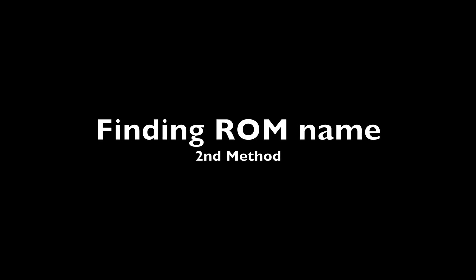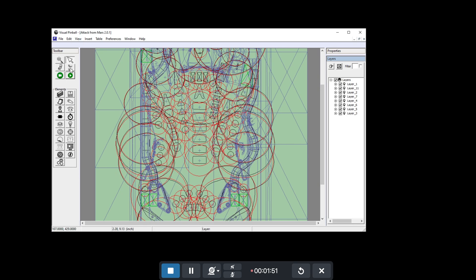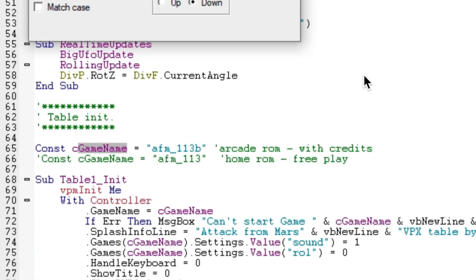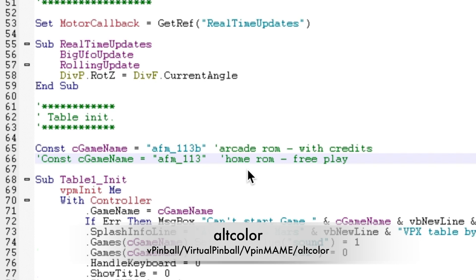The second method is by looking in the script of the game. You load the table and click on the script icon. Then you do a Control-F and look for "game name." Here in blue: AFM underscore 113B — that's the ROM for Attack from Mars. I'm going to create a folder with that name in the Alt Color folder.